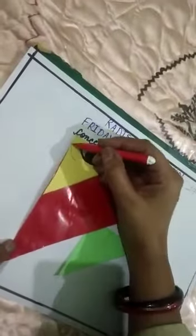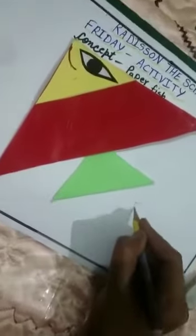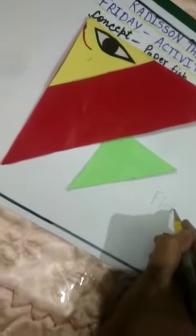Now let's make a mouth, like this. This is the mouth of the fish. And your fish is ready! F-I-S-H, Fish.